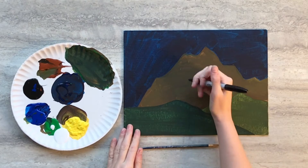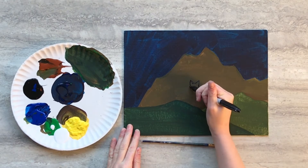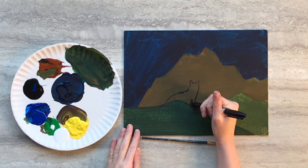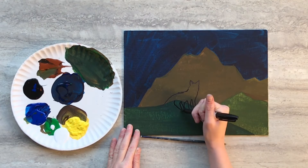When your background paint is dry, grab a marker and draw a fox in the middle of your canvas standing on the hill in the foreground. We're drawing our fox as the stories say — the fox in the sky rubbing against the mountains causes the colors that make up the Aurora Borealis.